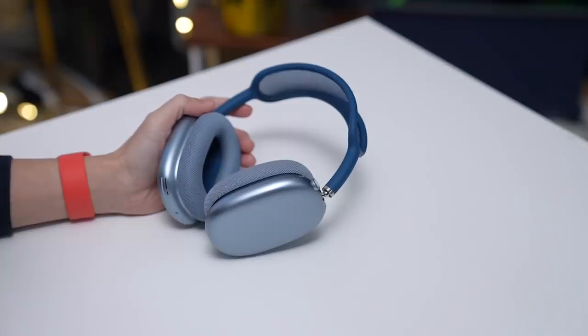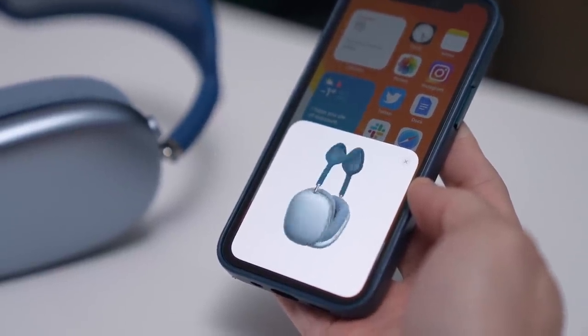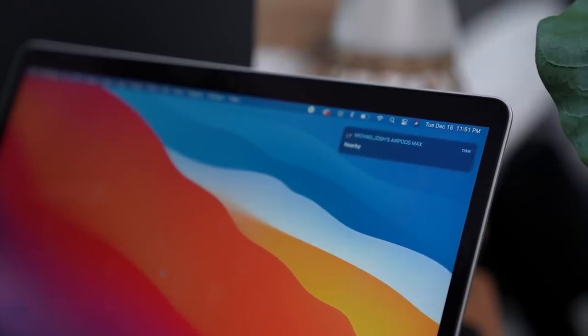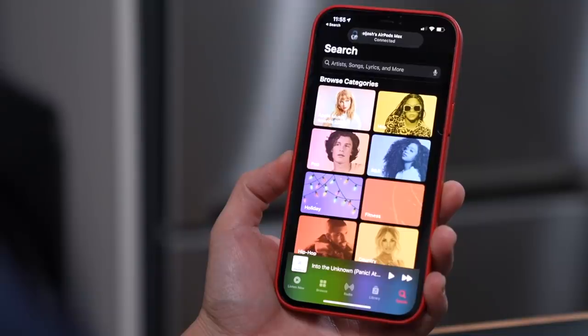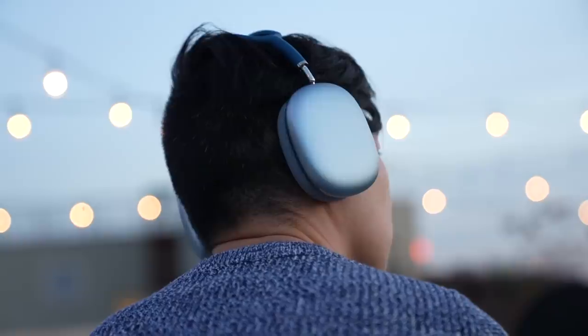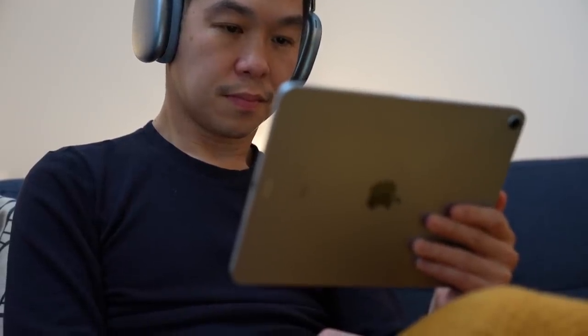One thing that doesn't get talked about a lot, but I believe is very important, is being able to use the AirPods Max with multiple devices. If you're an Apple user, chances are you want to use them with your iPhone, your Mac, and maybe your iPad. Pairing is easy — just bring your iPhone close and you get a prompt to pair. After that, all your other devices will automatically be paired as well, and switching between them is a breeze. Play content and it will automatically connect to your iPhone. It's one of the perks of buying into the Apple ecosystem. Both Sony and Bose let you pair two devices, but quick switching between them is not as seamless. You can also use these with an Android phone, but the seamless transition won't be as easy.